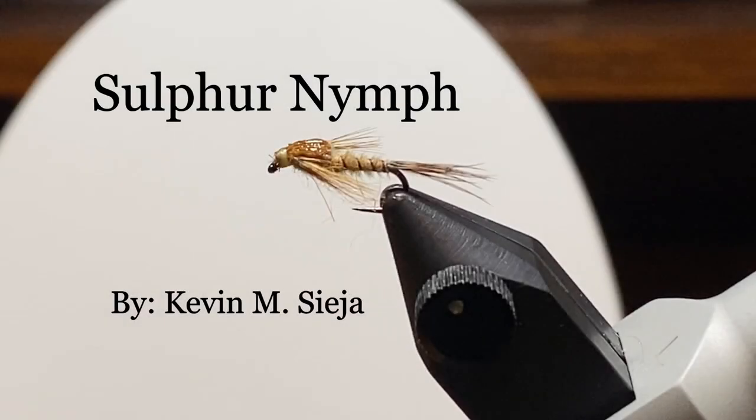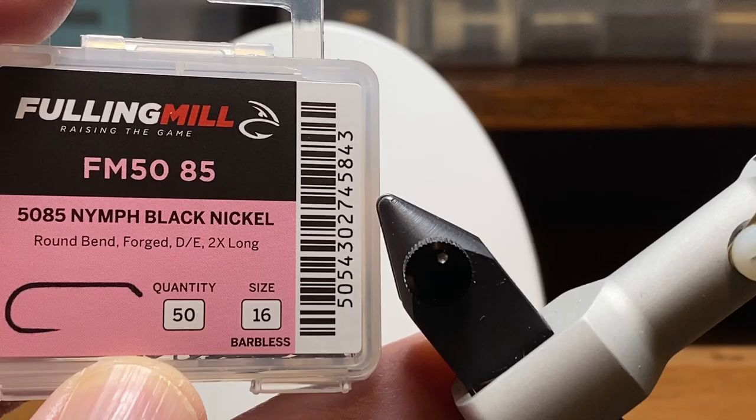Hello. Today I'm going to tie for you a sulfur nymph. I recently did a sulfur emerger and some of the materials were still laying out and I think they make a pretty good sulfur nymph as well. So we're going to give that a shot.